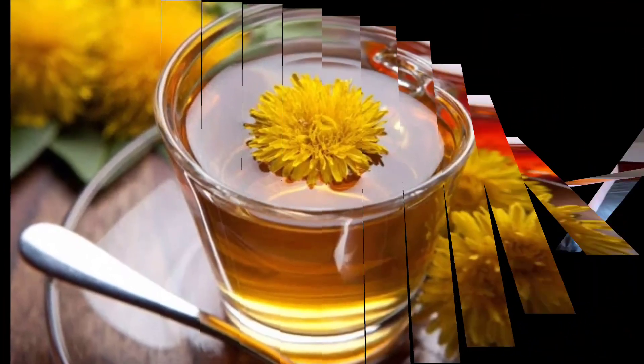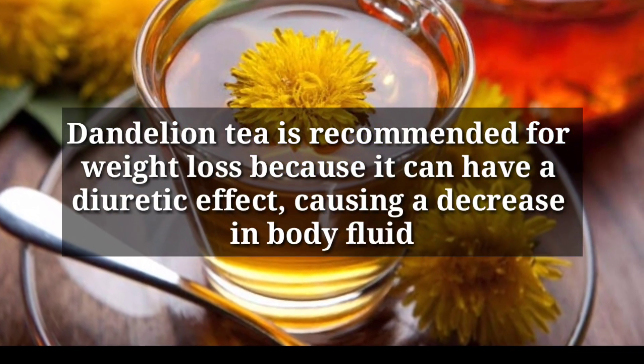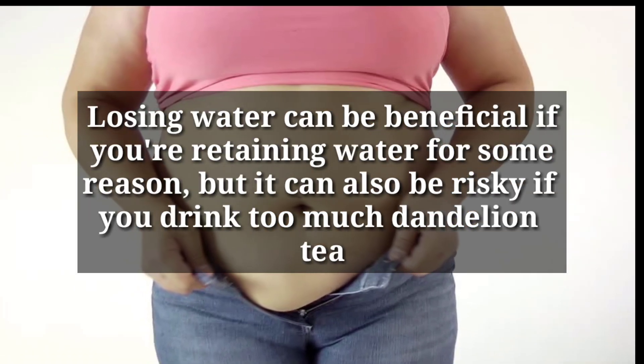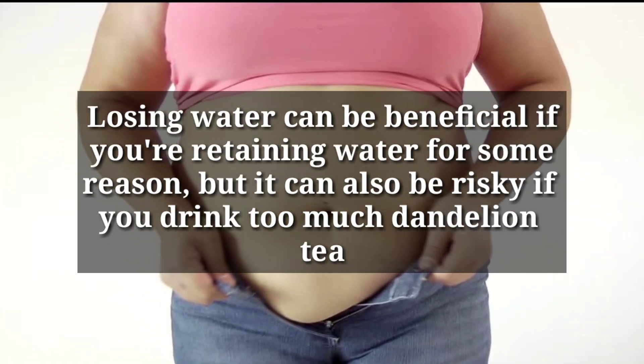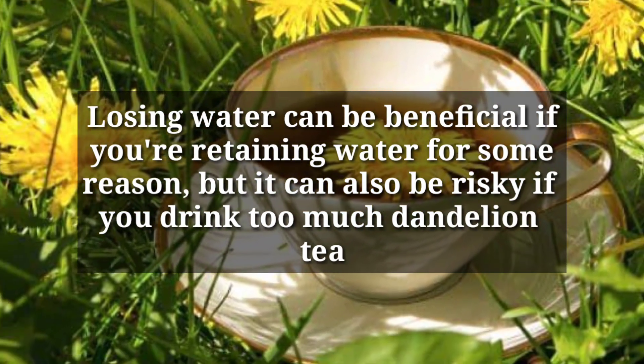Now, dandelion tea is recommended for weight loss because it can have a diuretic effect, causing a decrease in body fluid. Losing water can be beneficial if you're retaining water for some reason, but it can also be risky if you drink too much dandelion tea.